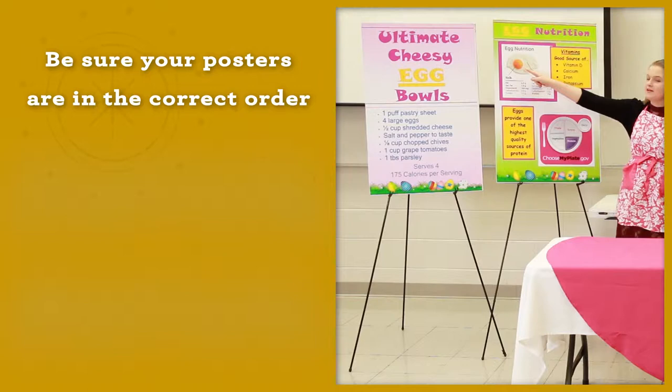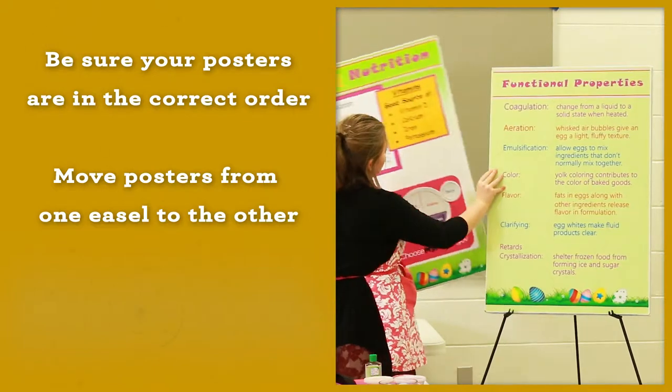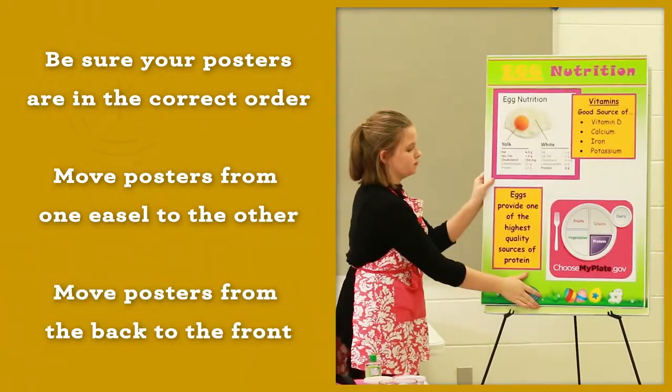If you use two easels, move posters from one to the other as you finish them. If you just use one easel, move posters from the back and place them on the front.